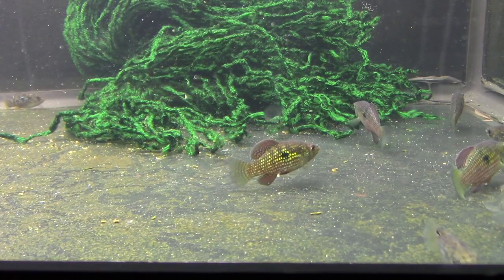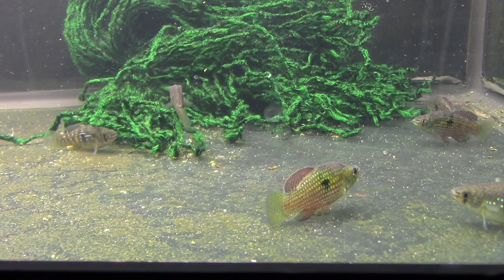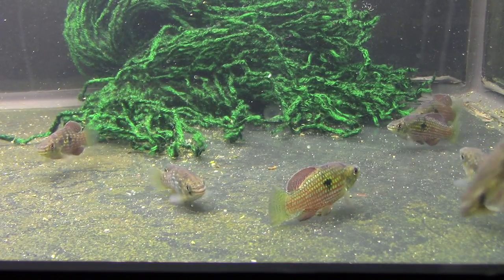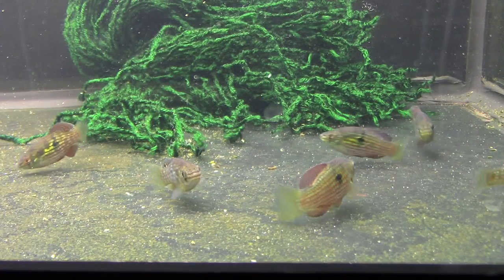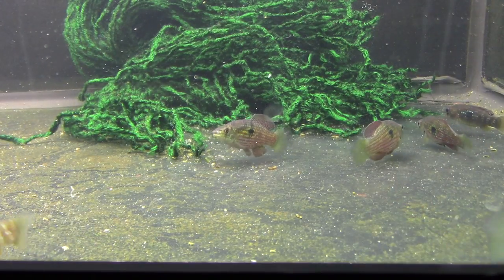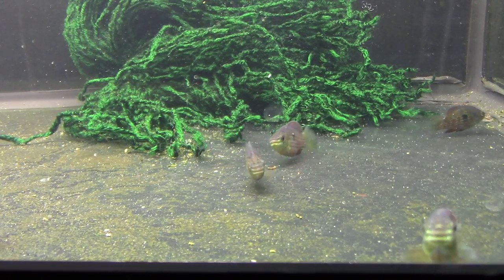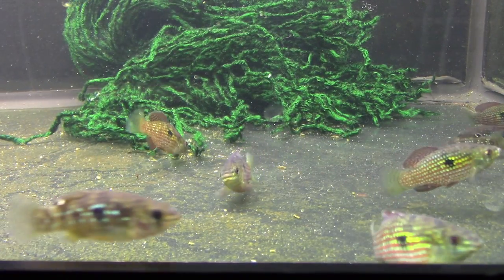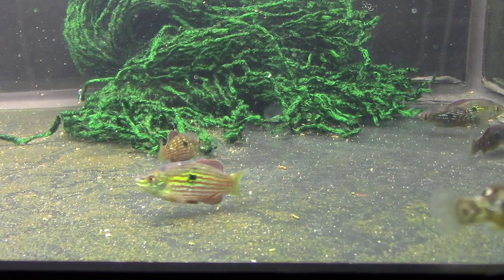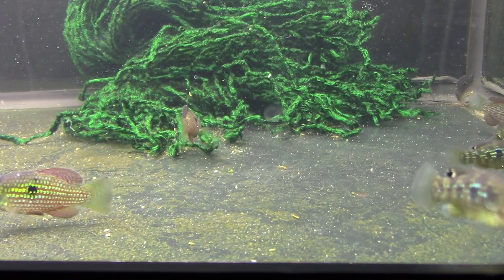Let's talk about temperature. These guys I keep in the mid to upper 70s — they're currently at about 77 degrees. Now they can take it warmer; Florida's waters get pretty warm. And they can take it cooler as well, winter temperatures. They take a broad range, they're a pretty easy species temperature-wise. In my temperatures in the mid to upper 70s, they breed great, the eggs hatch, the fry raise up, they're healthy, happy, and displaying.